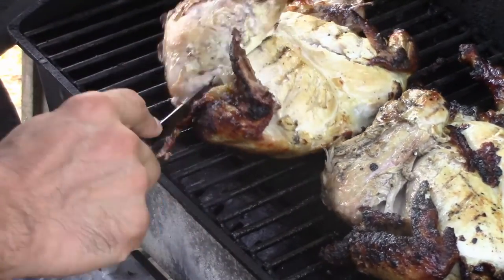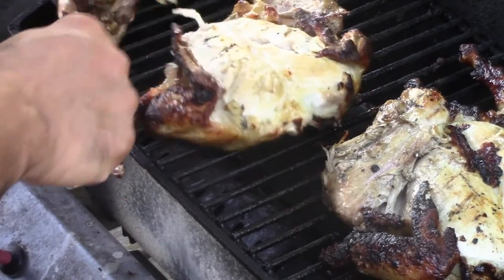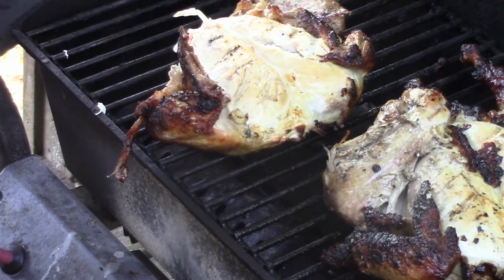The skin that should be on it is burnt right off to a crisp. But it looks really good — I betcha. We're going to try and taste. It looks really good.